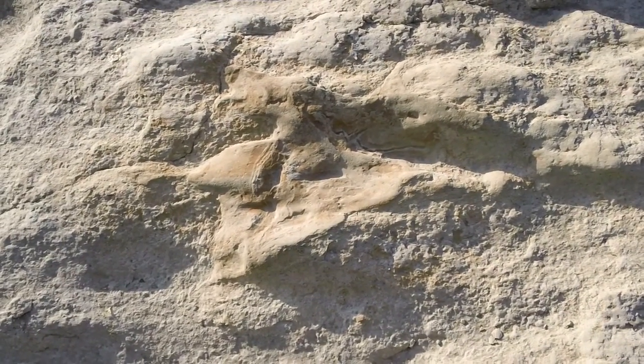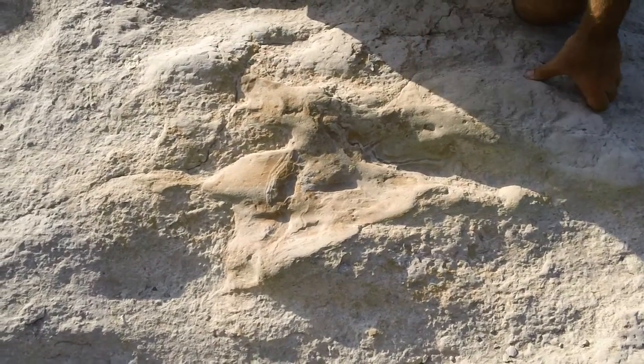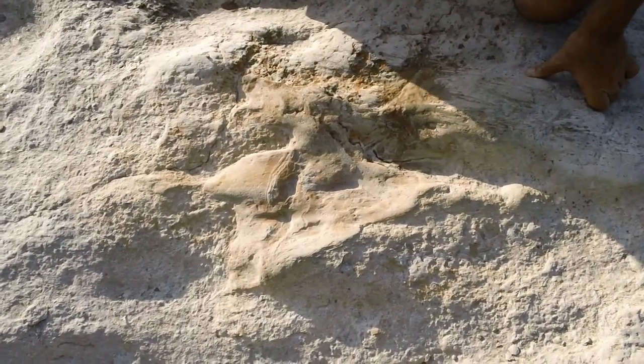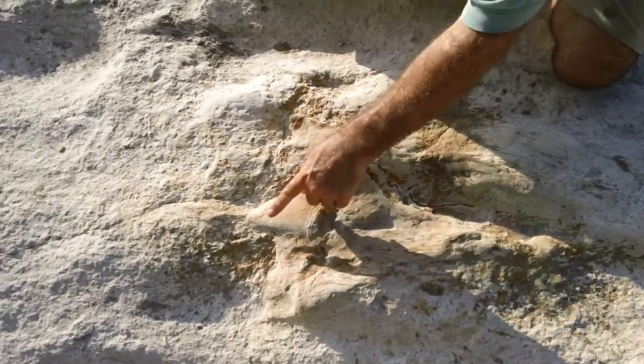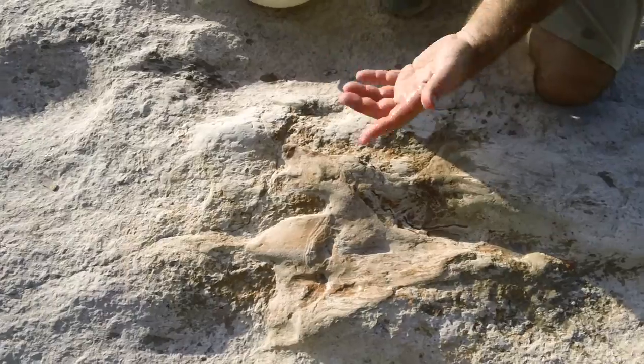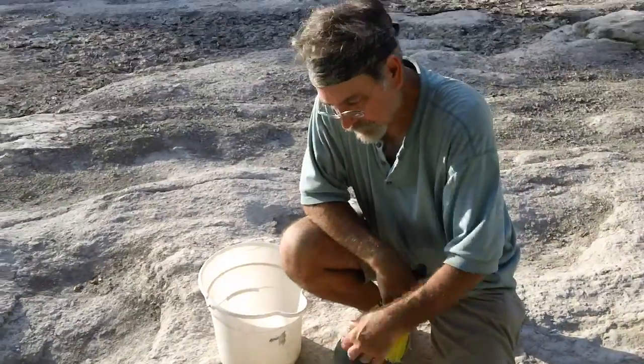Point out the fourth toe again. Well, it corresponds actually to the first digit, but there it is — right there. And sometimes, again, when you wet it, you can see the outline more crisply. But that's the hallux, and then the three larger toes. So often these types of tracks are called tridactyl tracks, meaning three-toed.